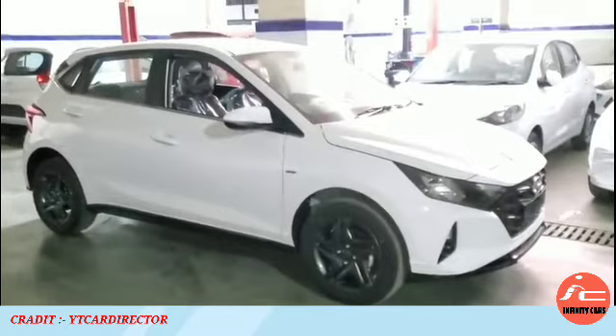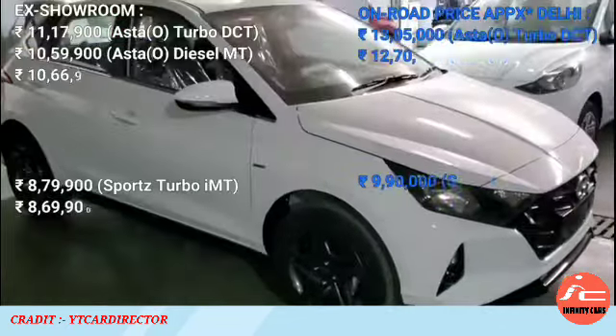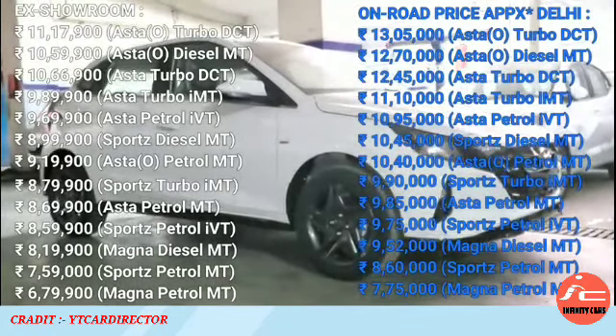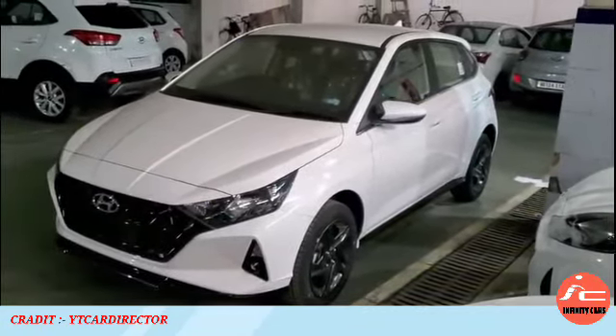Three engine options are available in diesel manual. You will get on-road ₹10,40,000 with turbo petrol and IMT gearbox. Sports variant will get on-road ₹9,90,000. The 1.2L petrol will get on-road with IVT and manual transmission gearbox — IVT at ₹9,67,000 and manual at ₹8,60,000 on-road price in New Delhi.